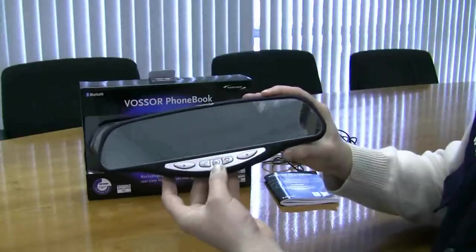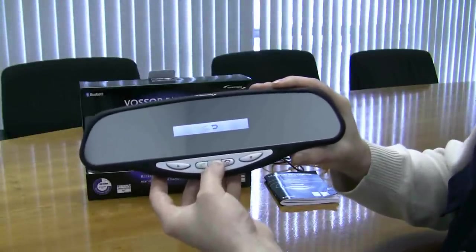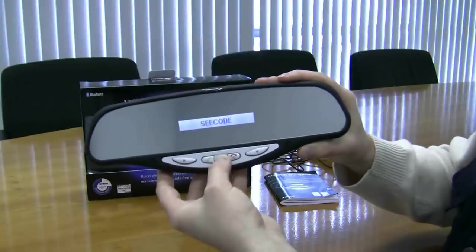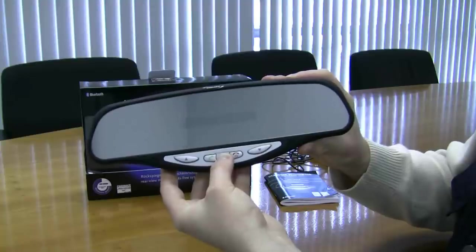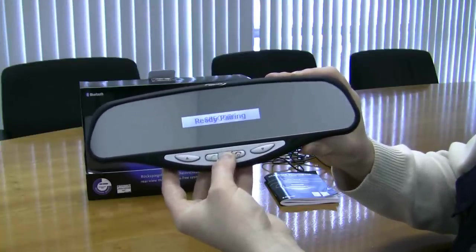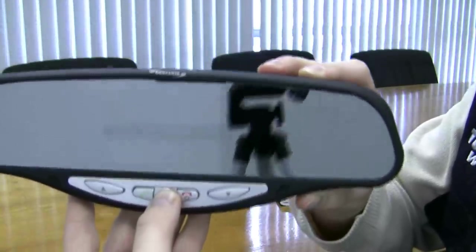When you're starting to pair it with your mobile, you just hit the menu or M button for a few seconds. The screen will eventually show 'ready pairing' — you can see that on the screen now — which means it's ready to be paired with your mobile phone.